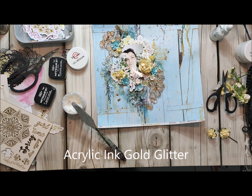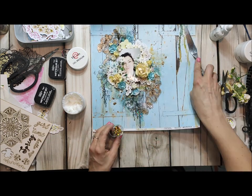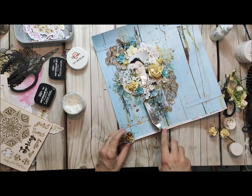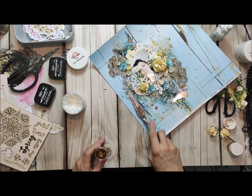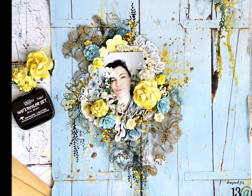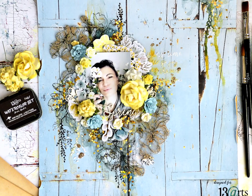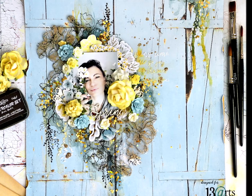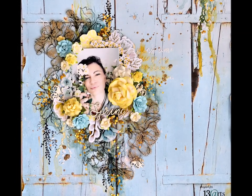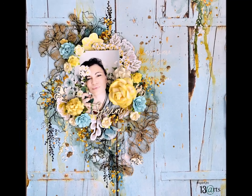When it's all done you have to dry your page and you can add a little bit more glitter. To do that I put some gel medium in a few spots and then I applied glitter — this is a hexagon glitter, it's a little bit bigger than regular glitter so it all looks beautiful. Thank you very much for watching my tutorial and see you next time!